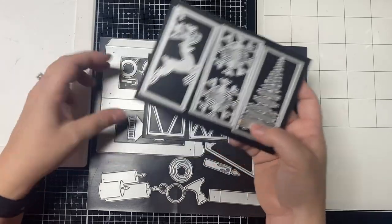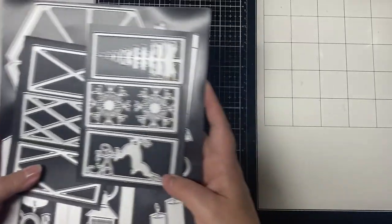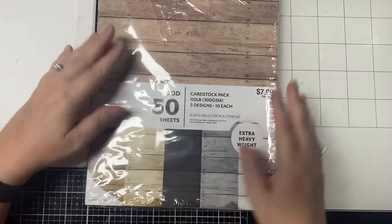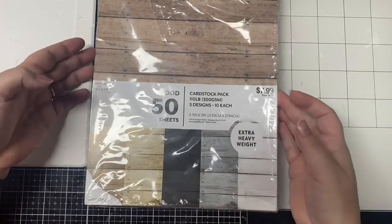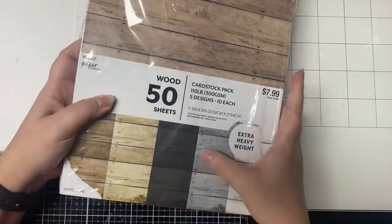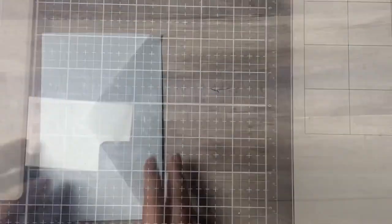I began making these cards in mid-November and I'd already given away two of them before I made this video, but Sabrina over on the Scrappy Tales Crafts YouTube channel shares a lot of different varieties and ways that these lanterns can be put together. I will link her video in the description box below. For some of the cards I made, I used this wood grain heavyweight card stock that I bought from Hobby Lobby.